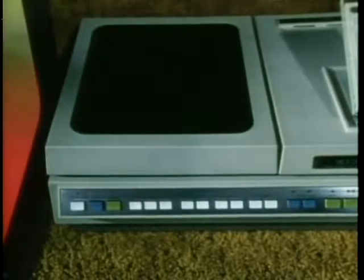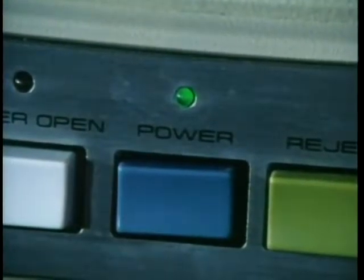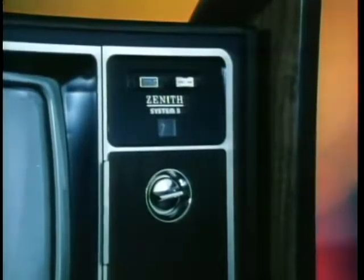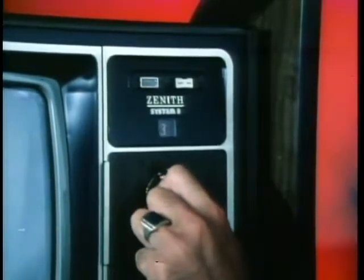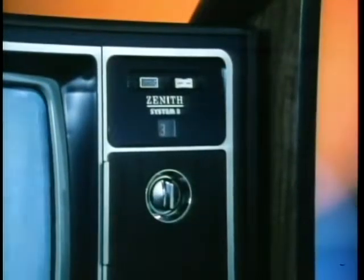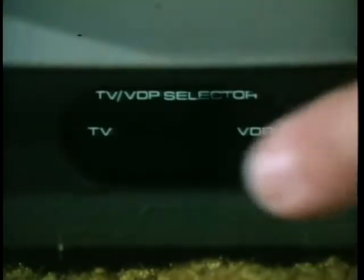To get me going, start by pressing the power button on my front. I need about three minutes to warm up, so you might as well leave me on all day — I won't overheat. Now, don't forget to turn on my TV monitor too, and turn to the correct channel. In your area it'll be one channel that's not used, usually three or four, and my TV/VDP selector must be set to VDP.